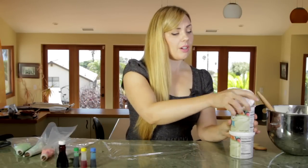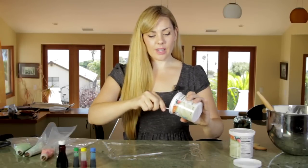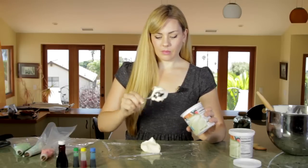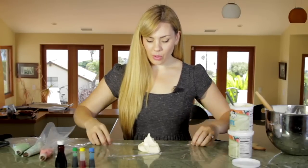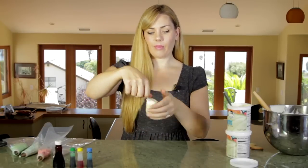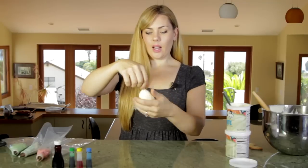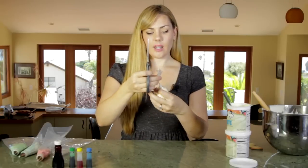First thing we're going to do is take our canned icing and scoop it into a piece of saran wrap that I have laid down here, and we're going to go ahead and roll this up like a sausage, twist it, put it down, and then take one side and cut the end off.